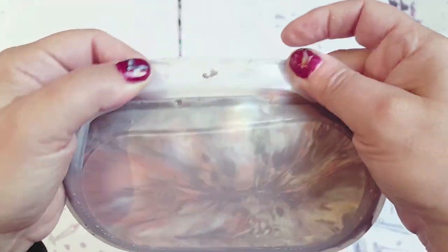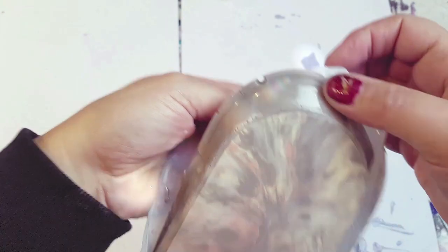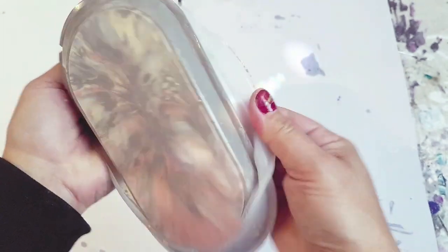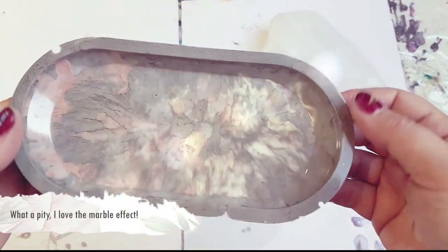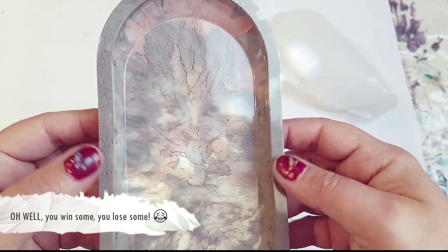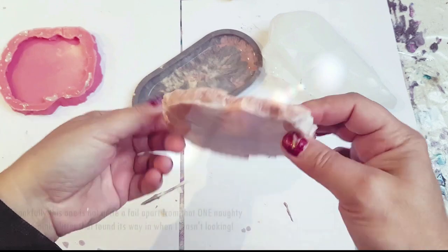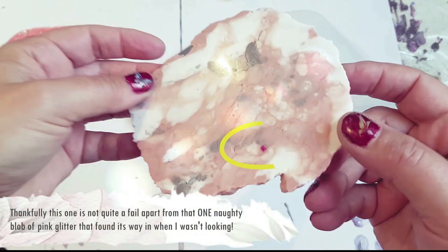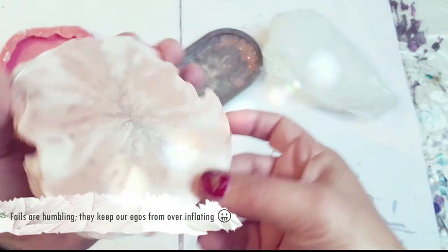Despite my best efforts to avoid bubbles down the sides, I got quite a few — and they're not just tiny little ones, they're huge ones. I was really disappointed because the actual pattern that came out was gorgeous. Of course I'm not going to leave it like this — I will find a way to upgrade or upcycle it. The gorgeous candle plate came out really well except for that one naughty little blob of pink glitter that found its way into the middle. I have no idea how it got there, but other than that I love it.